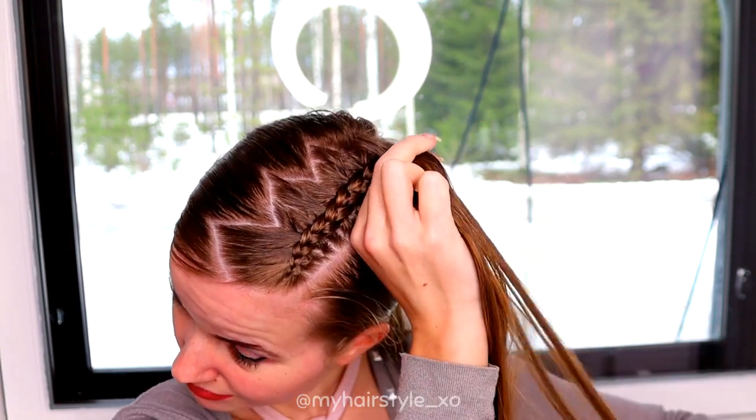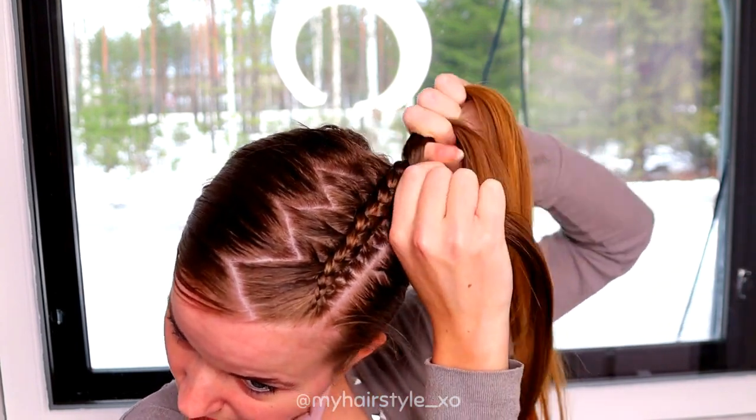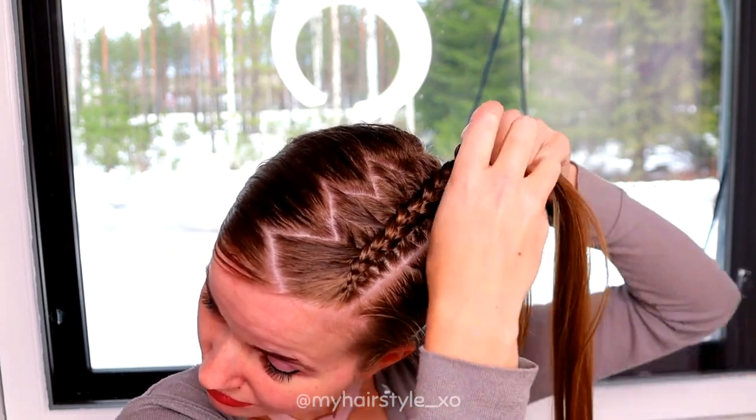When you've braided the whole section in, keep on braiding a few stitches more so the braid will reach easier inside your updo.